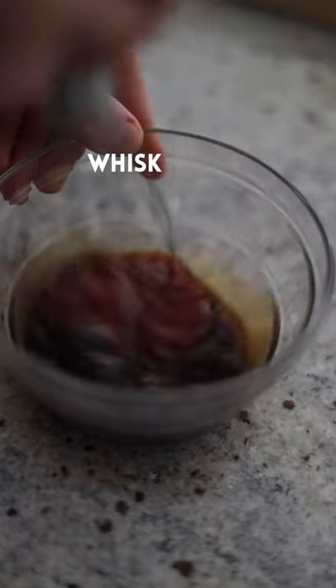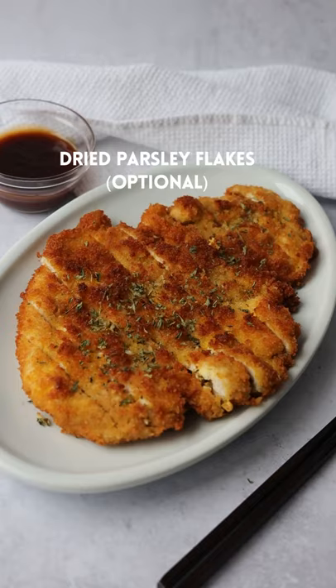Now let's make our katsu sauce. Slice up your katsu. Serve and enjoy.